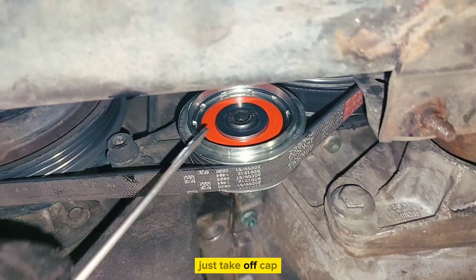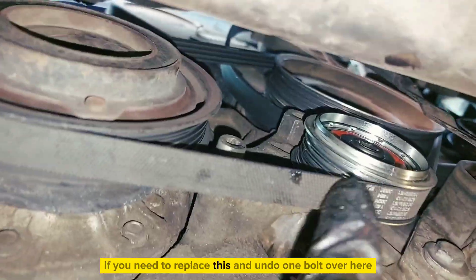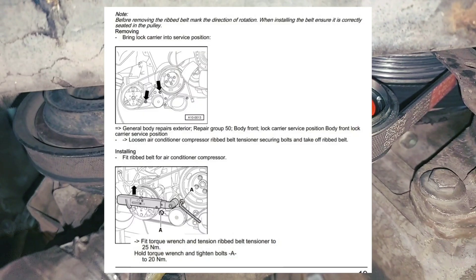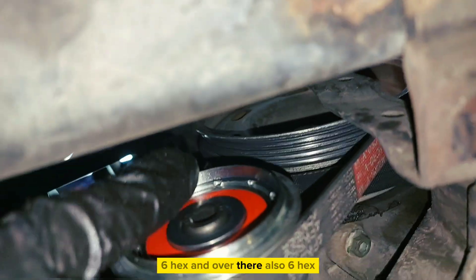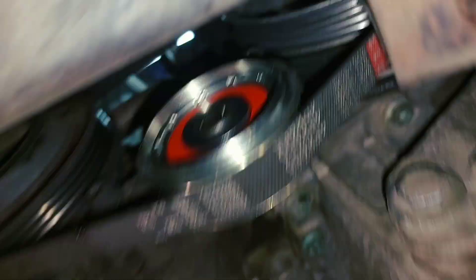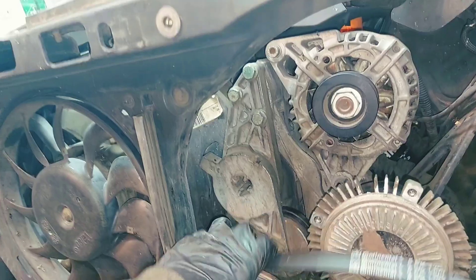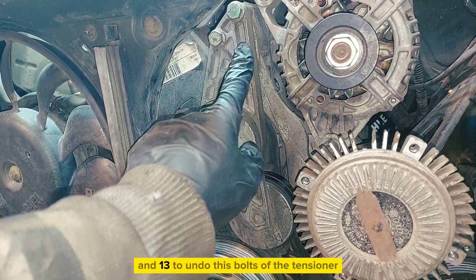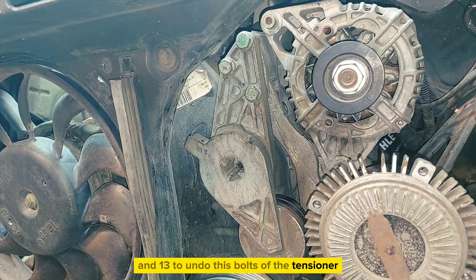Just take off the cap if you need to replace this, and undo one bolt over here — 6 hex — and over there also 6 hex. Then 13 hex and 12 hex bolts of the tensioner.